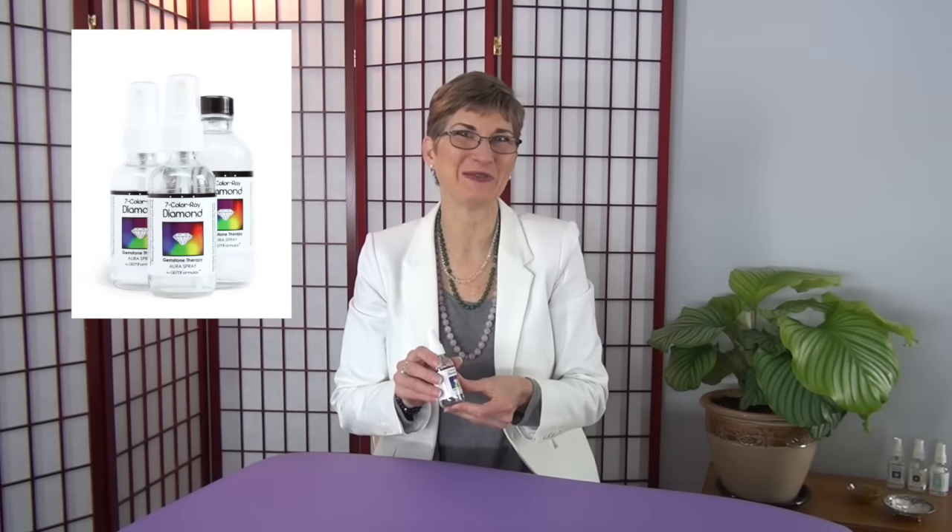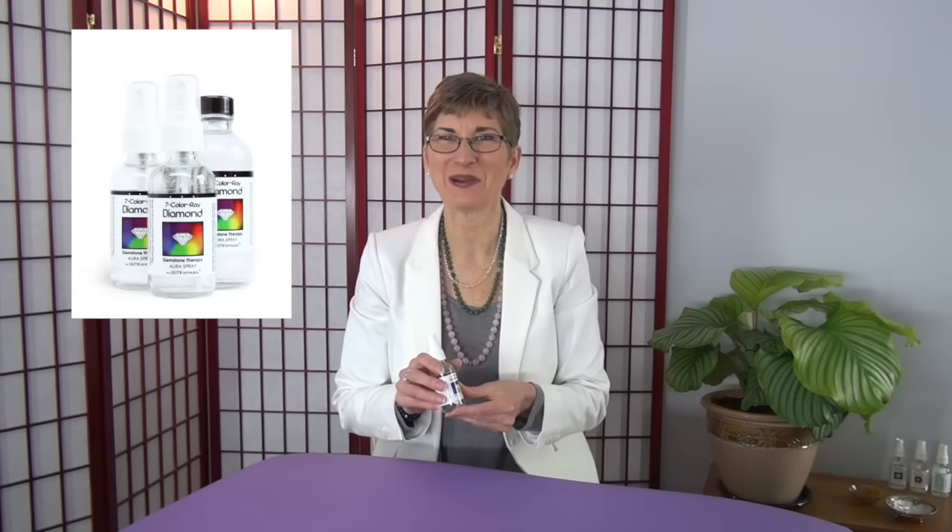I'd like to show you how to use the 7 Coloray Diamond Spray to do a quick upliftment. This is a technique that I do every morning.